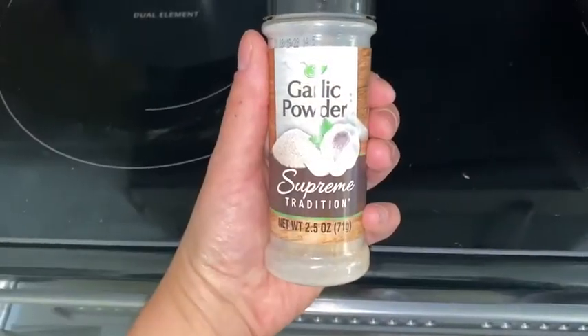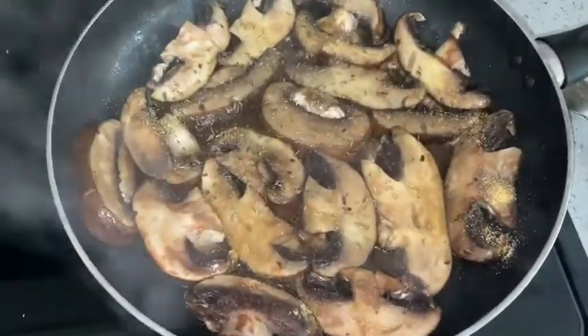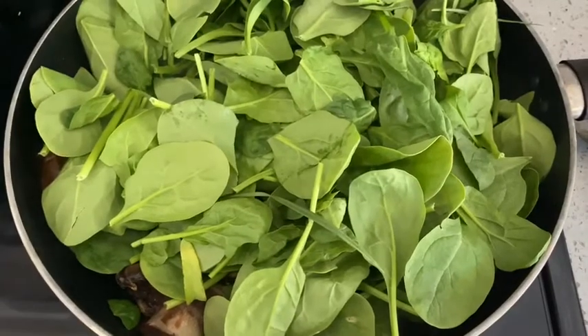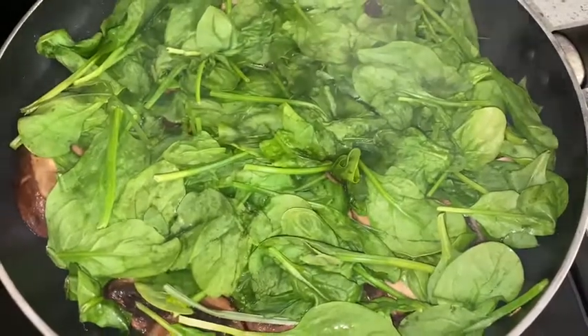Next thing we're going to add is a tiny bit of garlic powder. Just drizzle that over, let it sit. Then we're going to do one whole box of baby spinach. I'm going to add this whole thing in there. Now you see when you put it in there it's nice and fluffy, but in a second it will sound just like this.